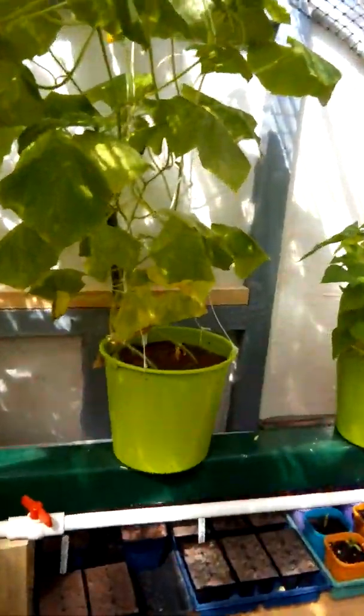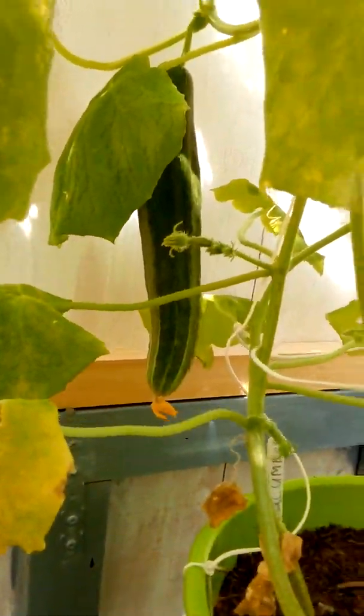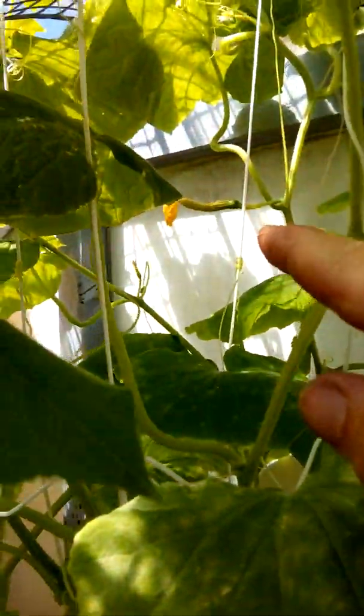Before I do that — it's a bit sunny today, nice and warm. I'll swing the camera around and show you my cucumber. Yeah, that's it there. As you can see there — one up there, one at the back up there.